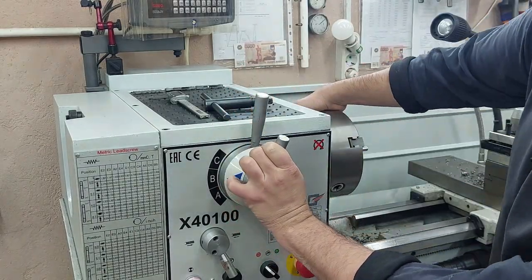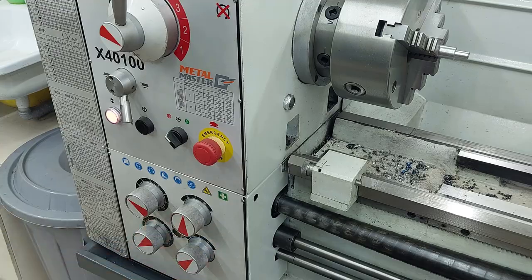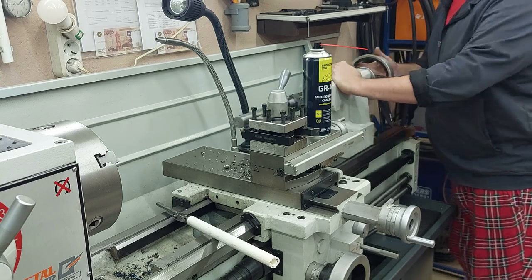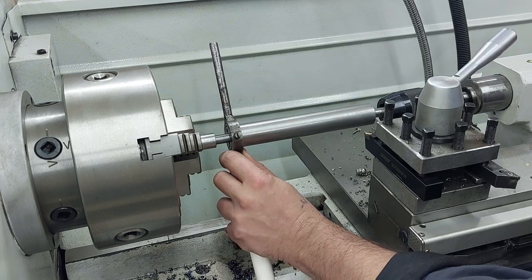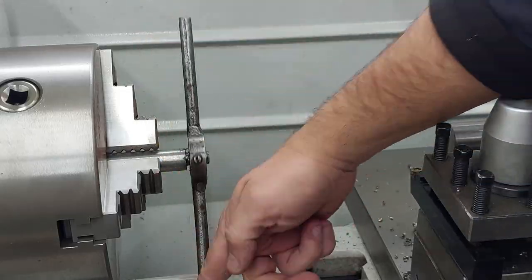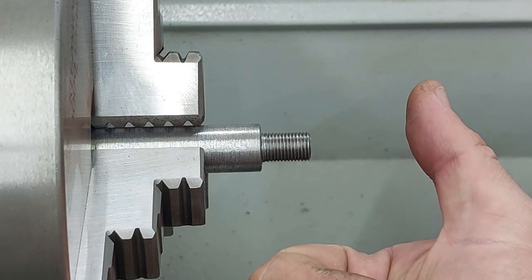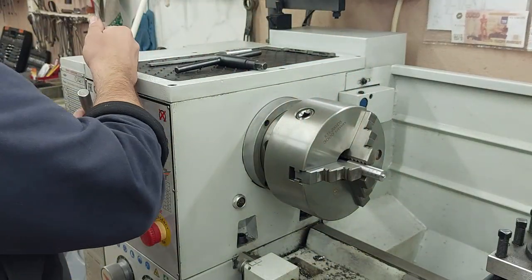And then we'll get the seed. And so we're gonna get it — if you're getting a seed, you can get it. And now it's going to be the seed. I'm going to put it in a little bit.